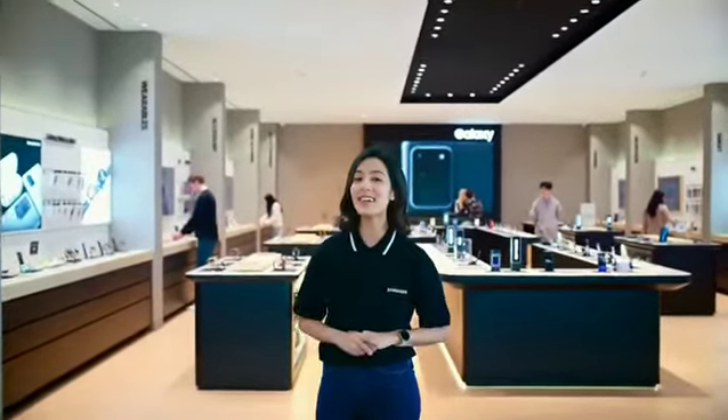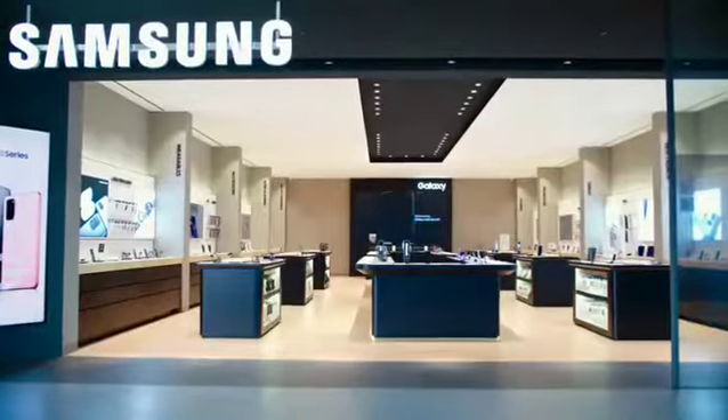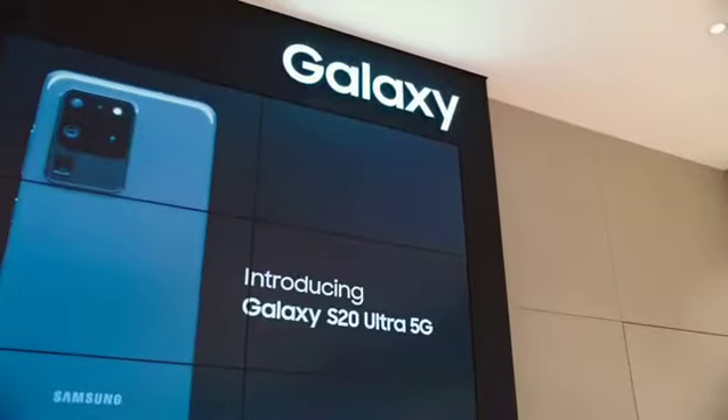Hello everyone, welcome to Samsung's Experience Store. Come on in and let's check out Samsung's newest innovation, the Galaxy S20.